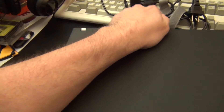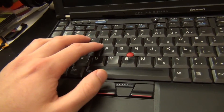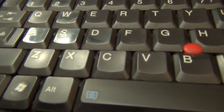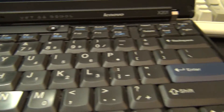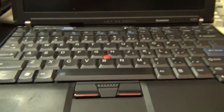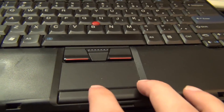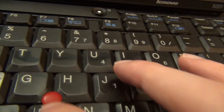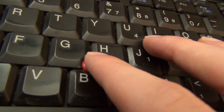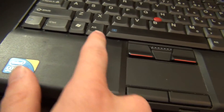Without further ado, let's take apart this ThinkPad. Before we start taking this apart, I just want to show you how disgusting this keyboard is. It looks better on camera than it actually does in person, but it is so worn out. Pretty much all of the keys have lost all of their texture and are completely shiny. The palm rest and track point buttons are really worn out too — most of the texture on the track point is gone. It just feels like you're putting your finger on a piece of ice. It's that worn out.